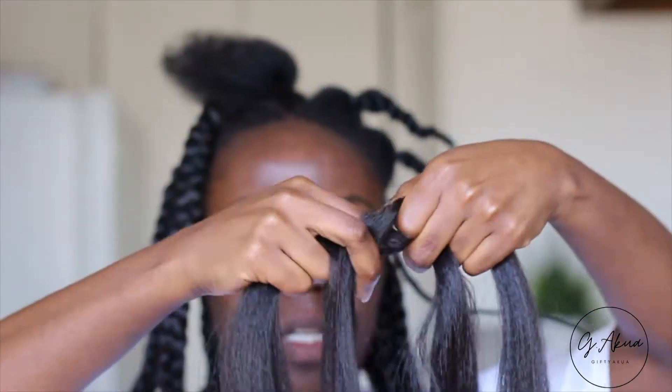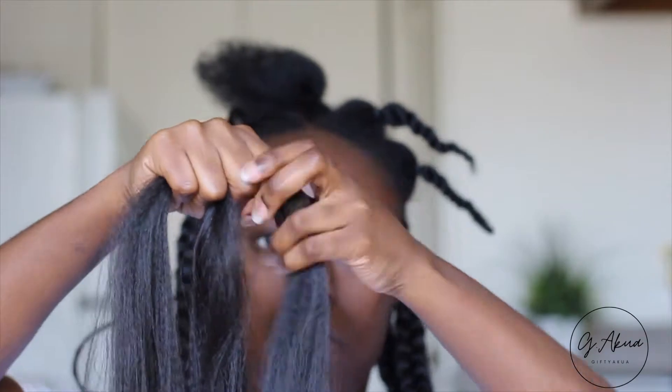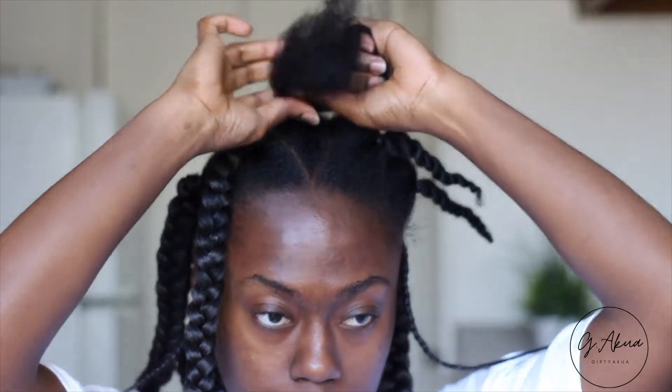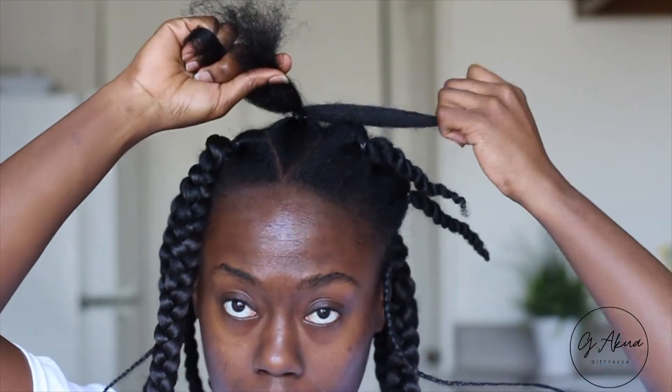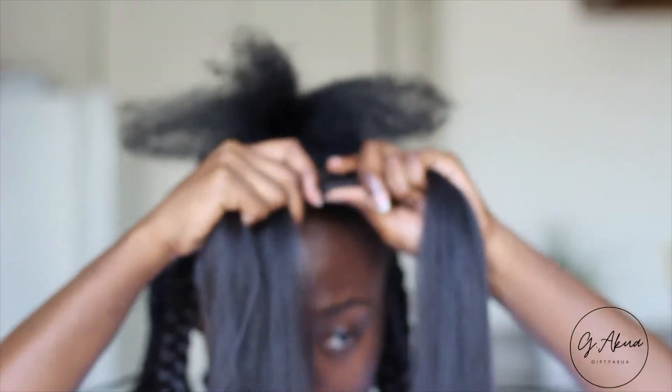I then take my braiding hair and divide it into two. I took about medium to large sections just because I wanted them to be big pieces of bantu knots. Then I section my hair within the section into three, the same way I'm going to braid it.